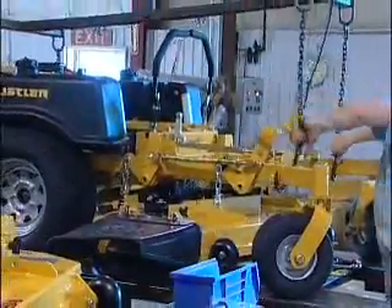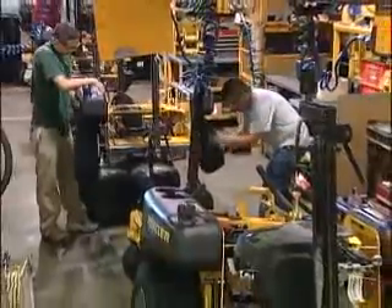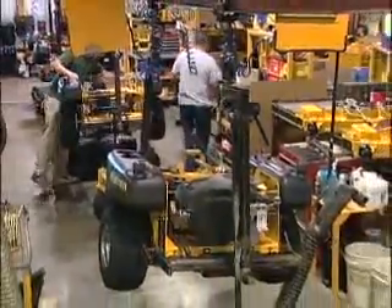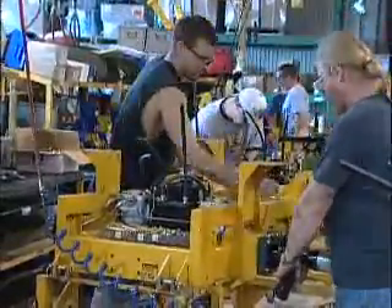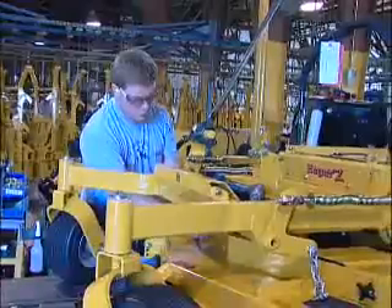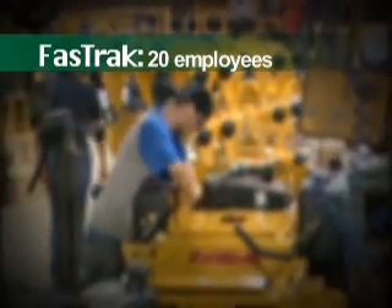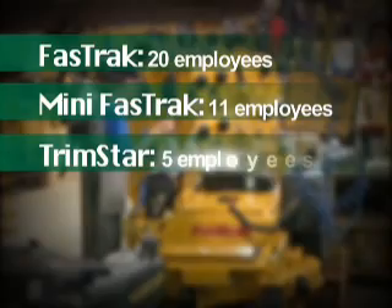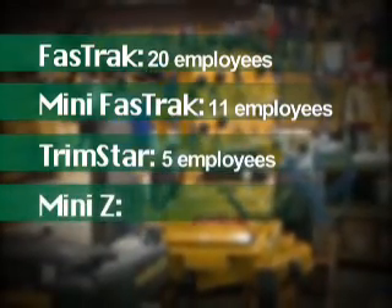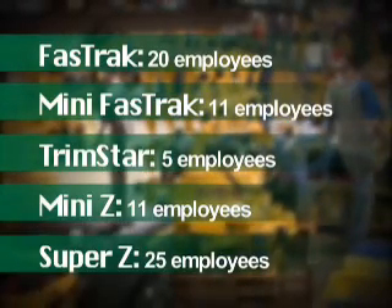Six dedicated lines assemble Hustler tractors and decks, one model per line, with all the principles of lean manufacturing in play. The personnel assigned here are craftsmen in every sense of the word, with broad experience focused on the model at hand. The Fast Track is produced with approximately 20 employees, the Mini Fast Track with 11, the Trimstar with just five, the Mini Z with 11, and the Big Super Z with 25 highly trained assemblers.